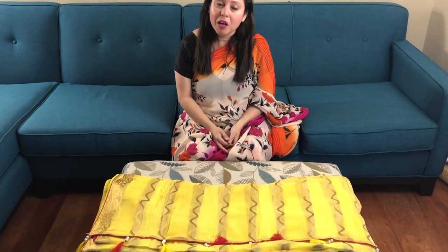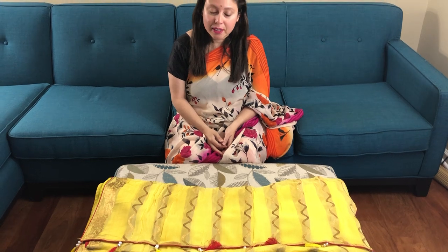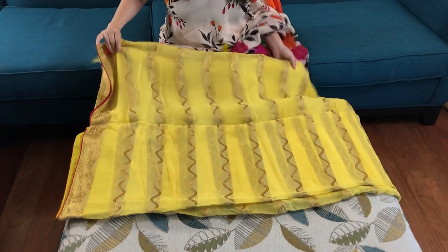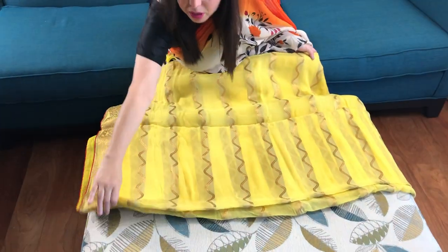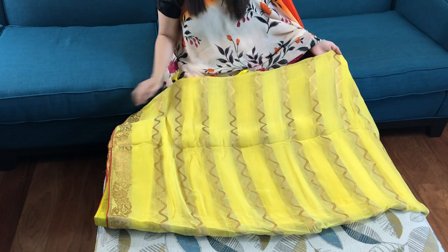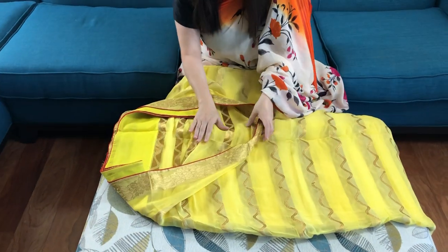Hi friends, I'm Pail from bengallooms.com and in this video I will show you a chiffon Banarasi saree. This is a designer chiffon Banarasi saree in bright yellow, and it has a gold woven border. This is actually woven, not a print.